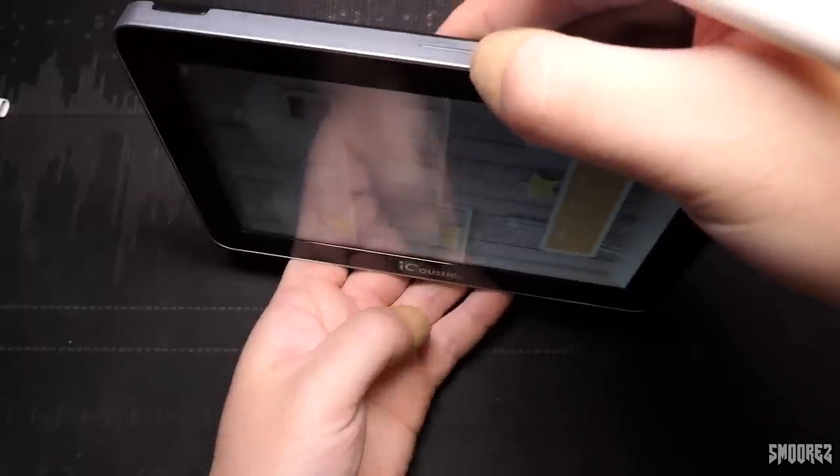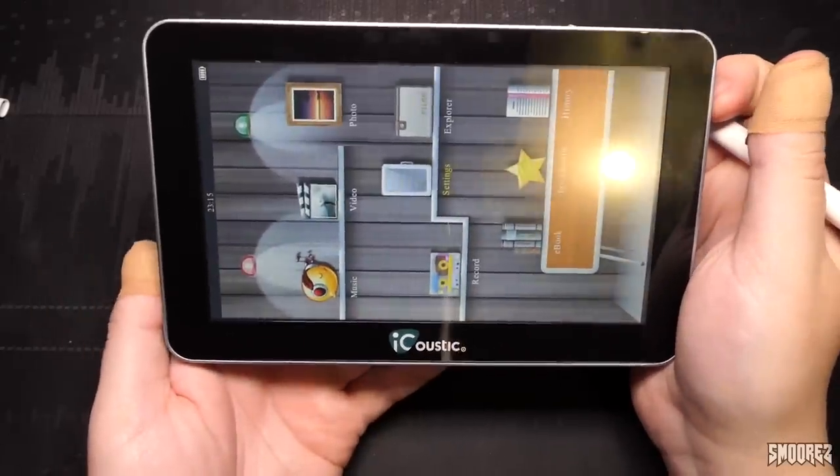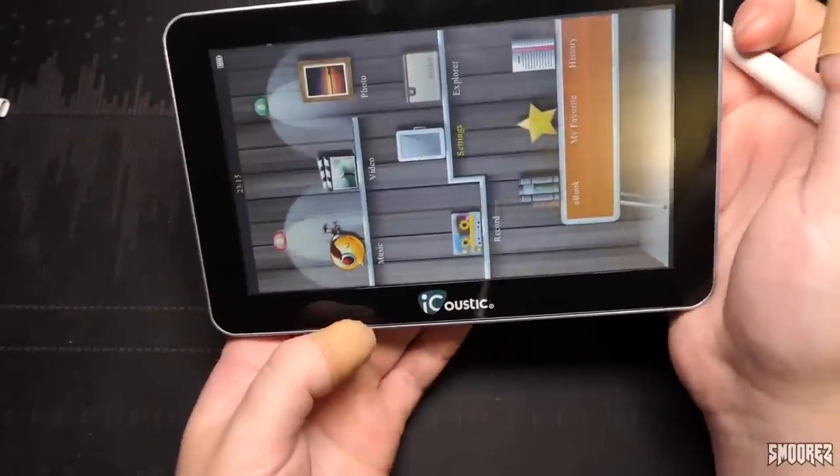There appears to be no accelerometer in this, so it's kind of just stuck like this. You'd think with the branding you'd be using it landscape most of the time, but to select stuff you've got to hold it one way, and when you go into stuff you've got to go another way.